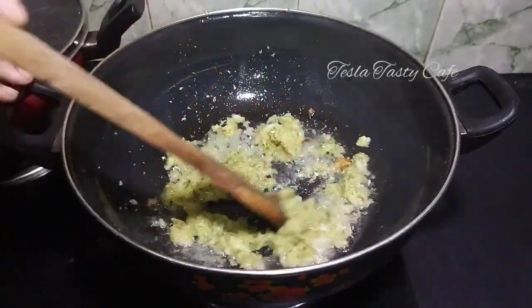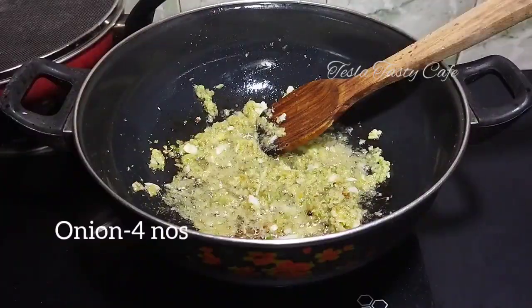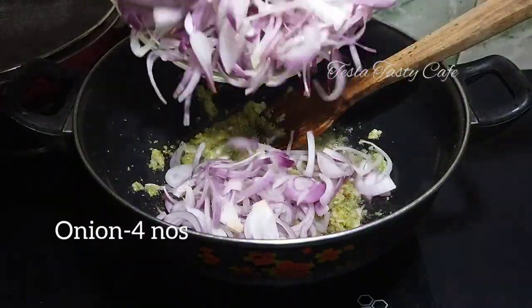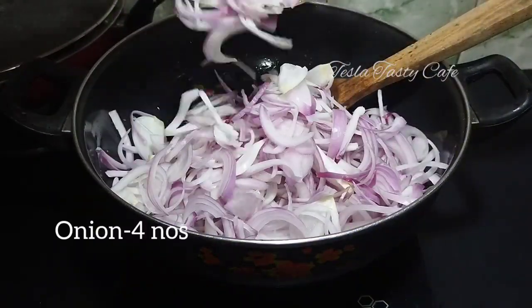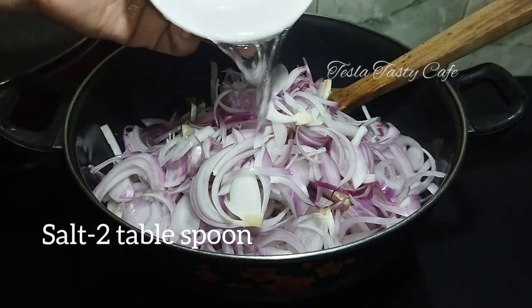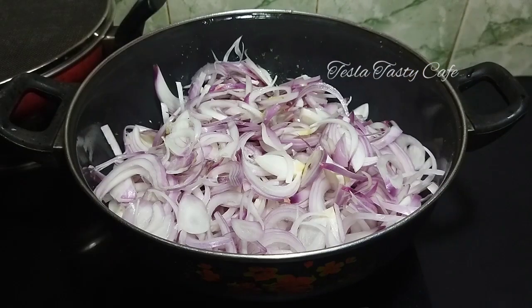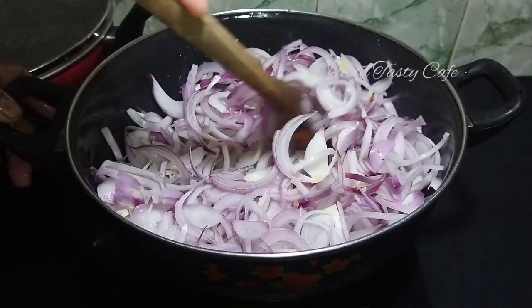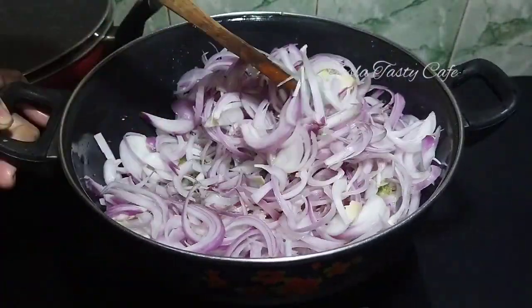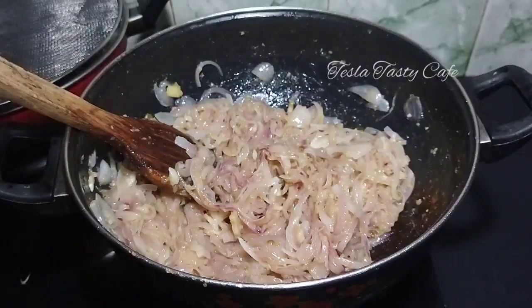We have four to five of the crusts. I will put four of the crusts and mix it.